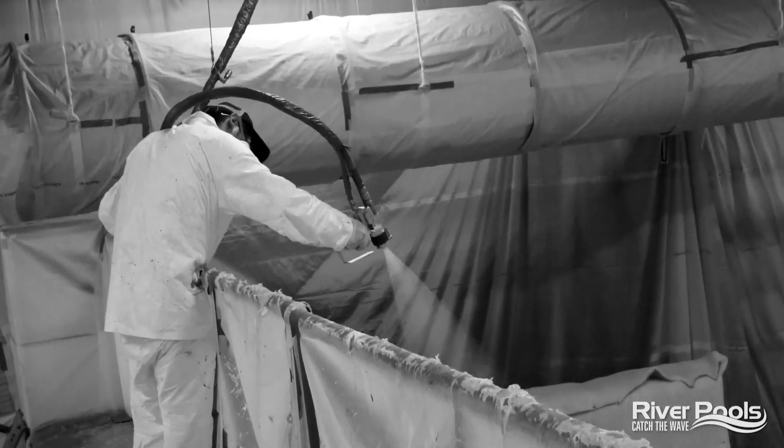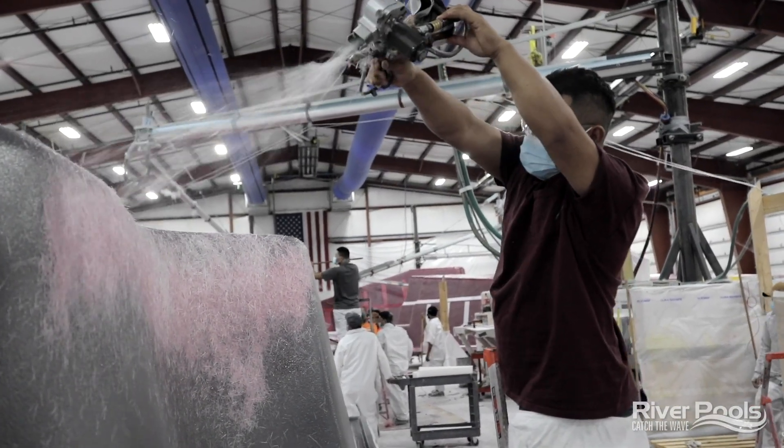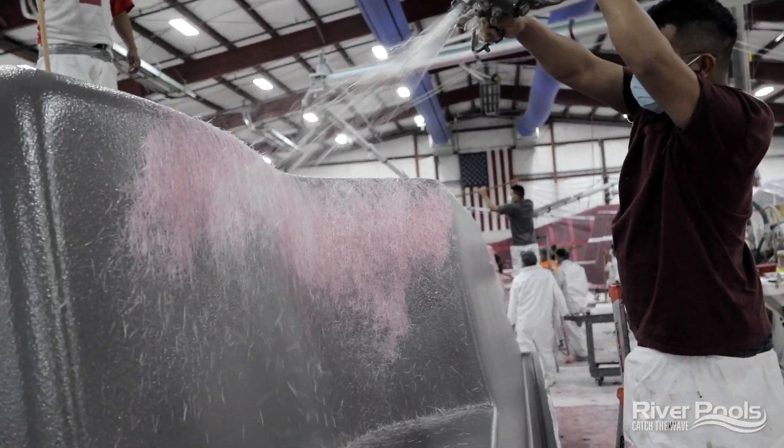In the last video, we talked about gelcoat and all of the steps we go through to ensure a long-lasting, durable finish for the gelcoat on your pool. Of course, the lifetime integrity of that is really determined by the first layer of fiberglass right behind that gelcoat, because it's the one that prevents osmotic blisters, which is today's topic. I'm Christian with River Pools. We are in our new plant, and this is episode three in our new series about how fiberglass pools are made.